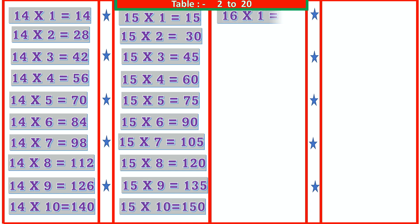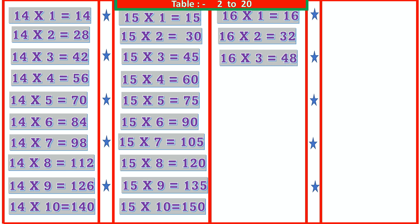16 1s are 16, 16 2s are 32, 16 3s are 48, 16 4s are 64, 16 5s are 80.